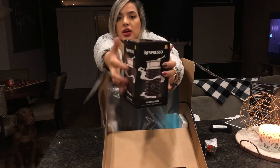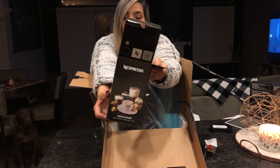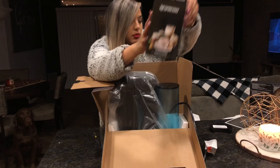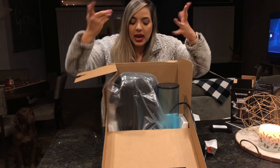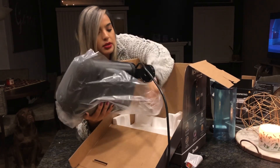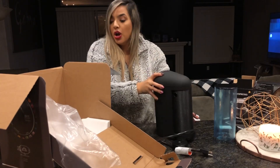This right here is a milk frother. I don't think I'm going to use this because I don't drink hot coffee. And do you put frothed milk in iced coffee? I'll just open that carefully right now. I really don't know. This is so heavy and so dangerous.